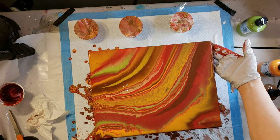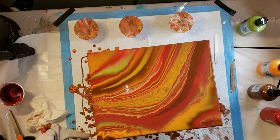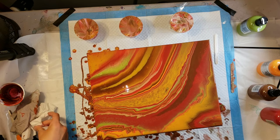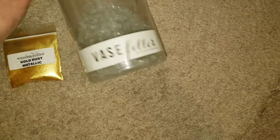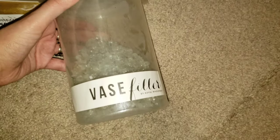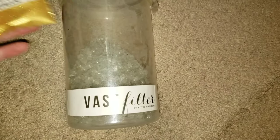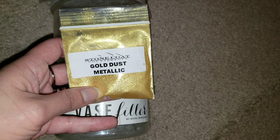I thought this piece would be a good candidate for adding a little bit of embellishment — it's pretty but it just needed a little something extra. Here I'll show you the vase filler and the Stone Coat Gold Metallic Powder — I'll link those down below if you want to check them out. This is what the vase filler looks like. This one's almost gone but it comes in a really big jug and lasts a long time. You can use this in your resin art too. And then this gold dust metallic powder — I sprinkled that on top.